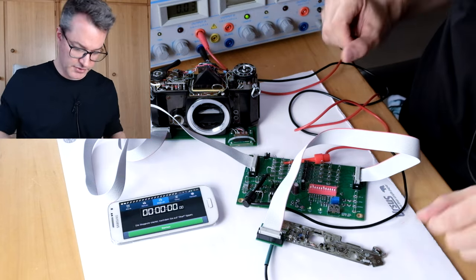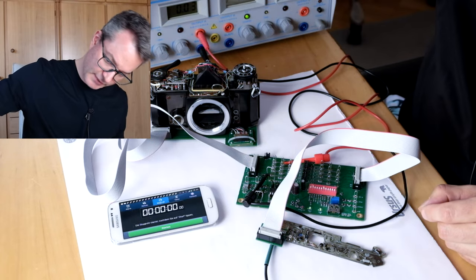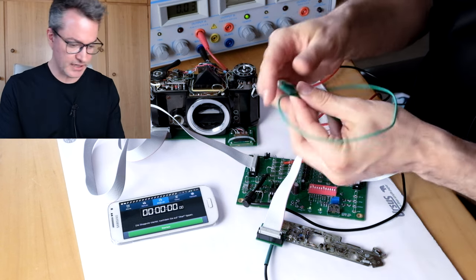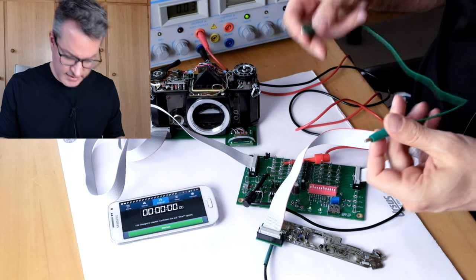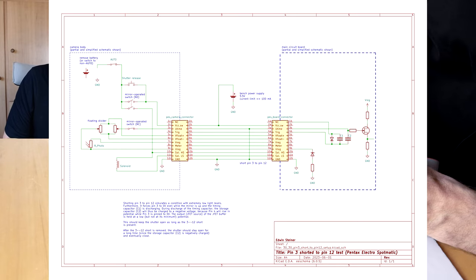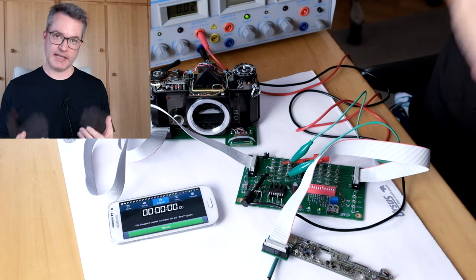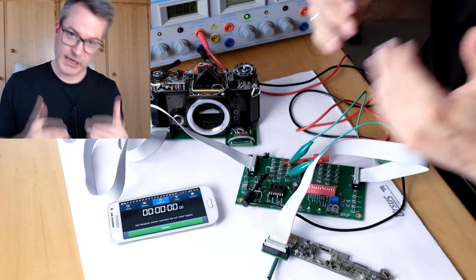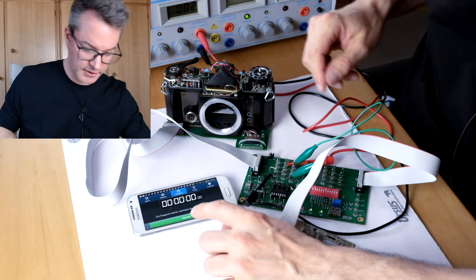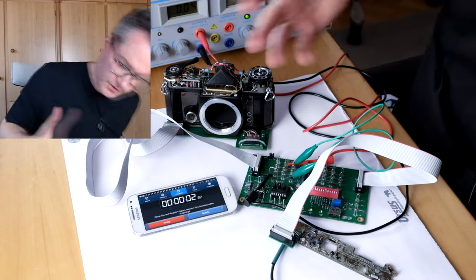So the camera circuit is complete. It is still powered by the bench power supply at 5.5 volts and limited to 50 milliamps. I now take my jumper lead and this time I short pin 3 to ground. This simulates an extremely low light situation. I will use a stopwatch to time the shutter action.